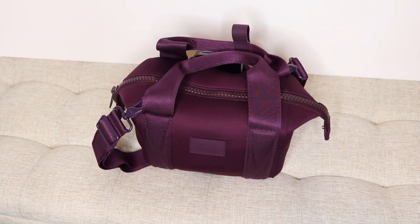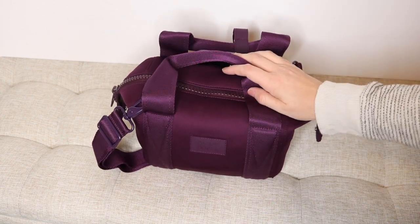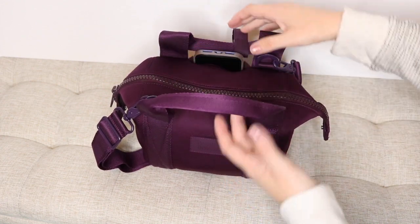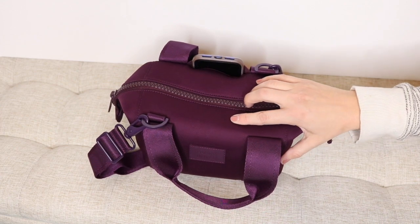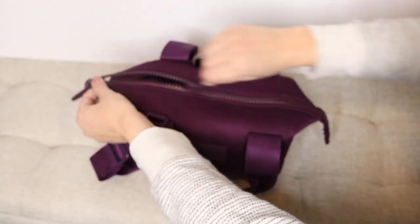Let's go ahead and take a look at how I have the bag packed up for just a mom on the go. This is in the color Eclipse. If you're not familiar with Dagne Dover, these bags are made out of neoprene. They have beautiful chunky zippers, and I've just been really loving them lately. So let me go ahead and open it up.